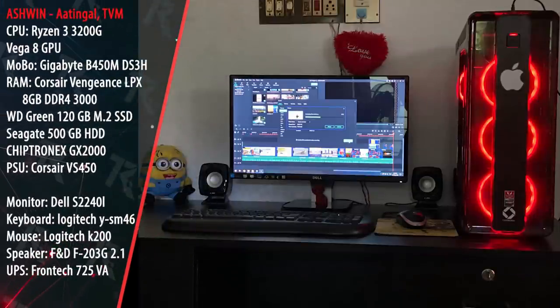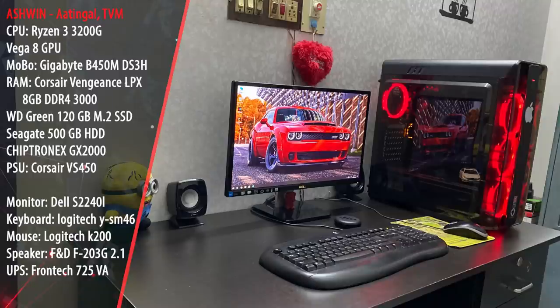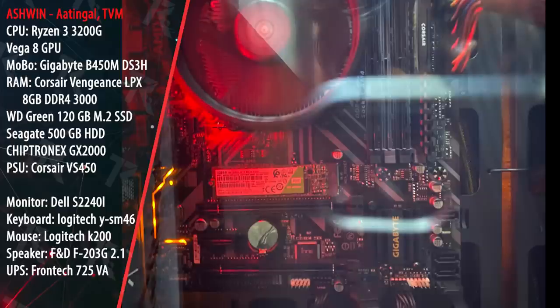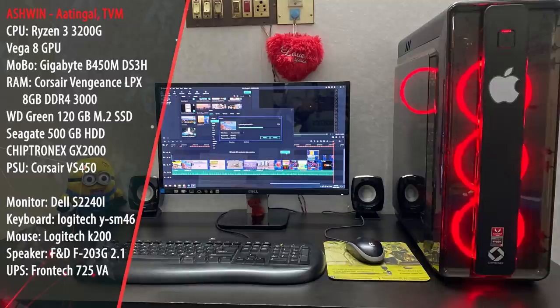It is a basic low-end PC. If you have a low-end PC budget, you can build a medium-range PC in this price range. Ashwin's setup has a price of around 25,000 rupees. The specs are: Ryzen 3 3200G APU, GIGABYTE B450M DS3H motherboard, Corsair Vengeance LPX 8GB 3000MHz RAM, WD 120GB M.2 storage, Seagate 500GB normal hard disk, and a Chiptronics GX2000 case with Corsair VS450 power supply.